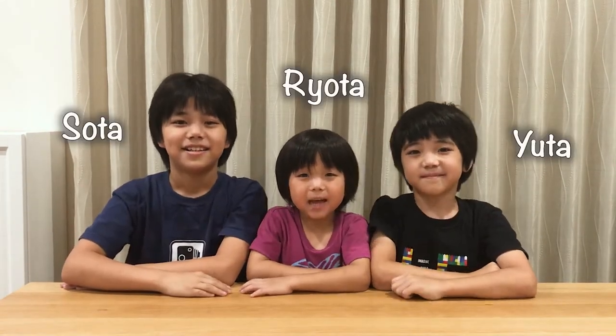Hey guys! I'm Sota. I'm Yota. I'm Mota. And today we will be dyeing a handkerchief with Morning Glory, or as we say it in Japanese, Asagao. Let's go!